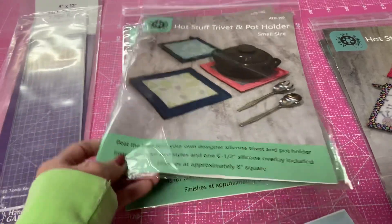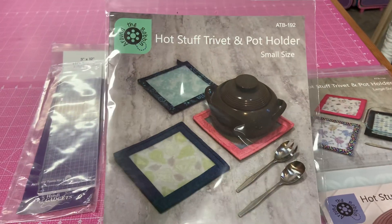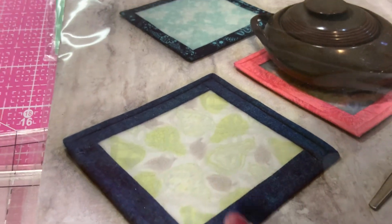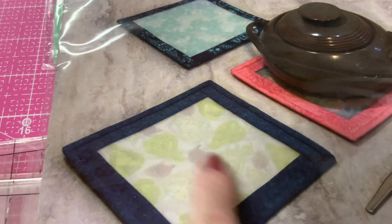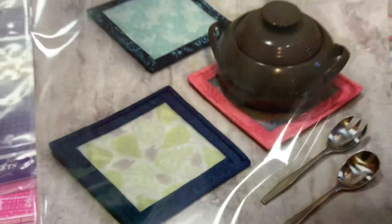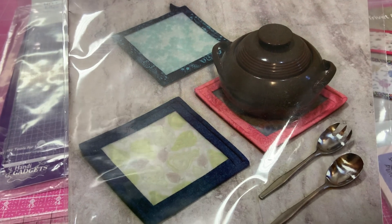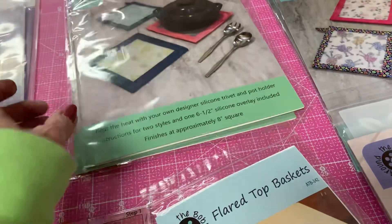And these are trivets or hot pads, and they come with the silicone piece inside there. You put the fabric right side up, then the silicone piece on it, and then you put your border around it. Using about a fat quarter of fabric, you've got it done. It's got all the other stuff in the package.